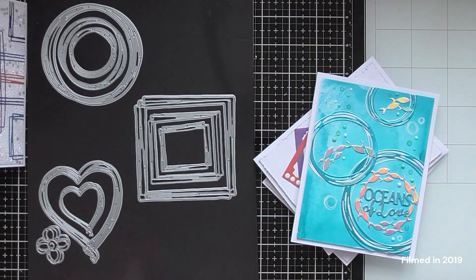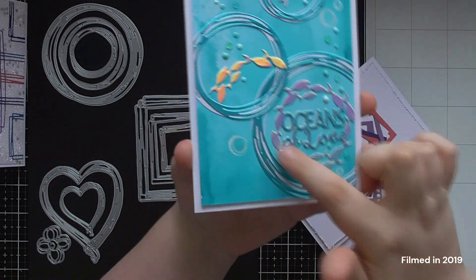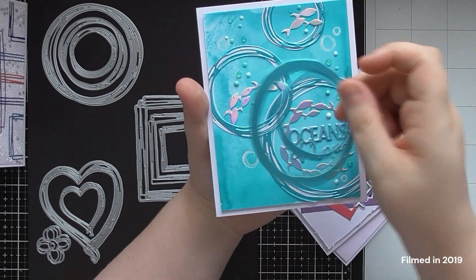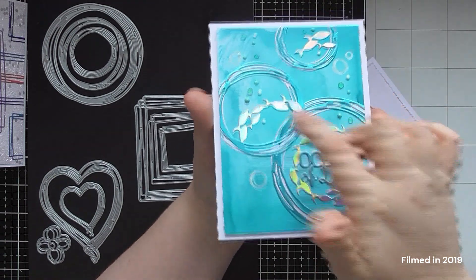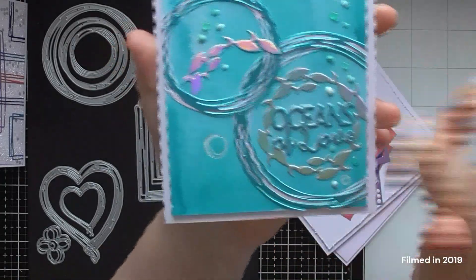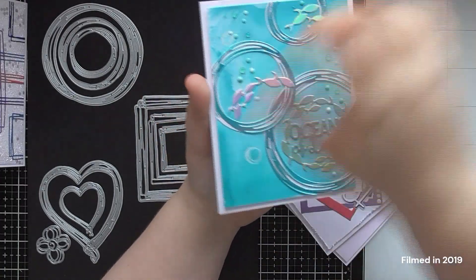Obviously circles made me think of the sea and bubbles, so I had to do one bringing in that gorgeous Oceans of Love die from the Mermaid release from Tonic, which came out in January this year. I used all three of the circle elements — this is where I got all those waste pieces from which I've used on another card. I offset a silky sky blue one over the top of a white one just to give some extra scribble, so you've got the white scribble and the blue scribble. Then I used a full sentiment in the largest circle — you can see how nicely that goes inside the largest circle. I snipped another sentiment up and put some in the other two circles, going up the card like a bubbly effect.